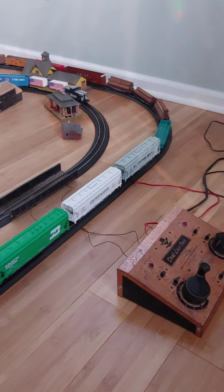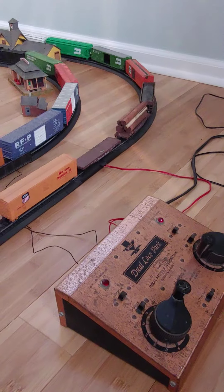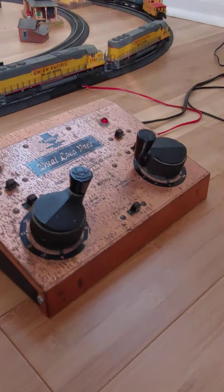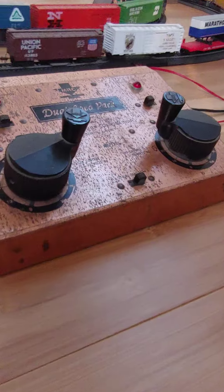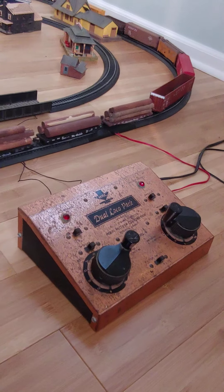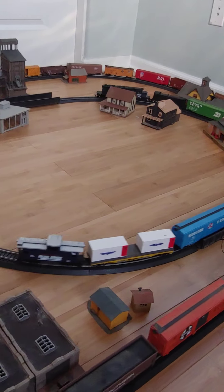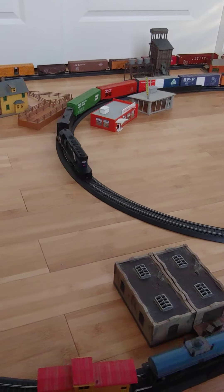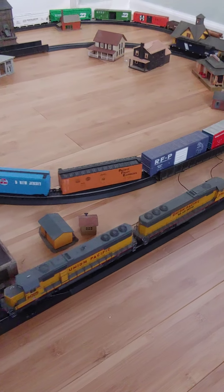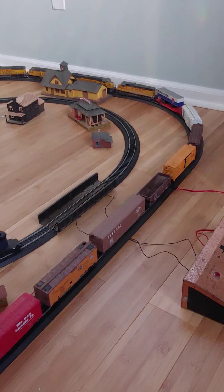The type of controller on the set is an older NRC dual cab controller. The controller is able to handle it, and the locals like to go around it — handle it, no problem. These older controllers, they work like a charm, but they're off as you saw.